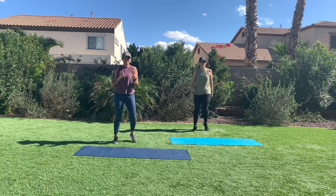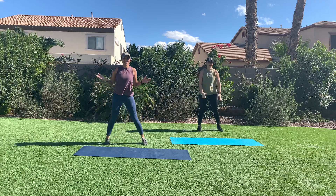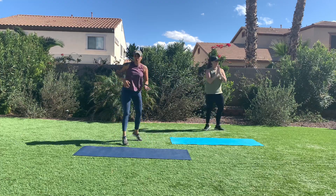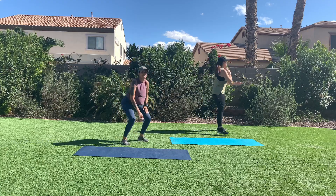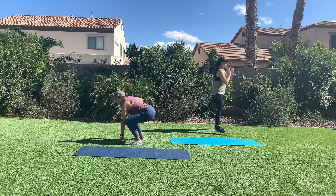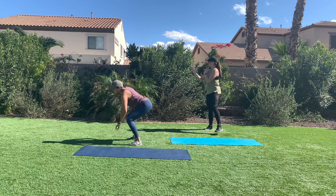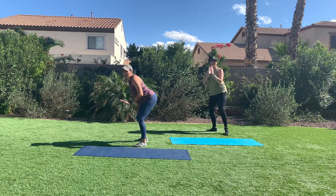One more. March in place is an option, good old step touch. Ten and two. Add the touchdown if you want to. Drop your butt. Try not to look down at the floor — eyes and head up. Can you sink your butt lower? Yes. Are your quads burning? Yes. Ours are. It's hot here in Arizona. Stay in it.